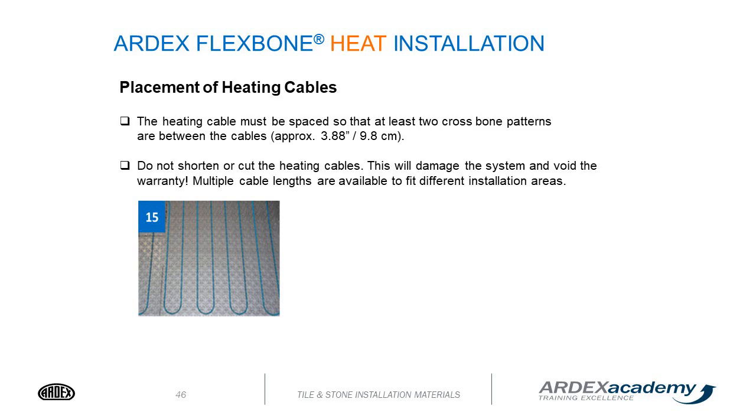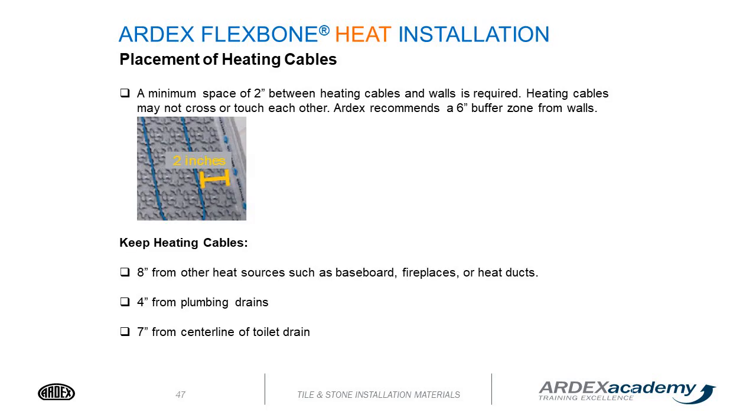There are multiple cable lengths available to fit different installation areas. A minimum space of 2 inches between the heating cables and wall is required. Heating cables may not cross or touch each other. ARDEX recommends a 6-inch buffer zone from the walls — this allows room for extra wire at the end while staying within 2 inches of the wall. Stay 8 inches from other heating sources such as baseboards, fireplaces, or heat ducts, 4 inches from plumbing drains, and 7 inches from the centerline of a toilet drain.